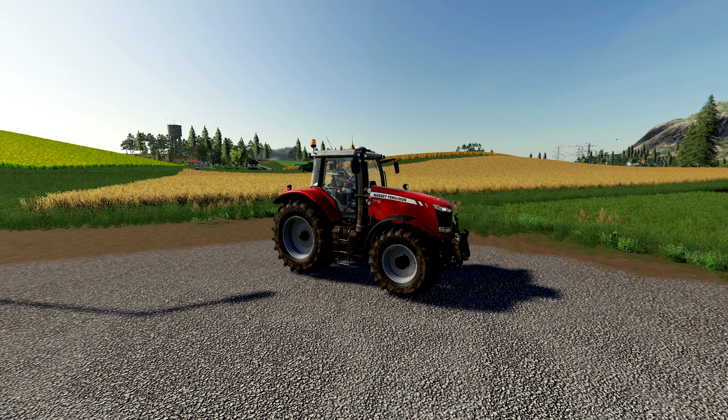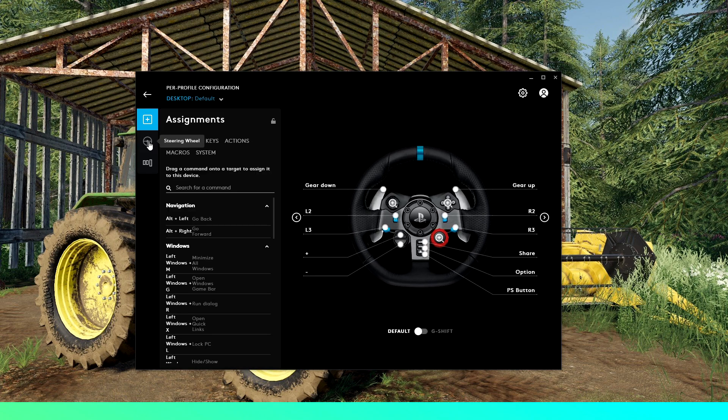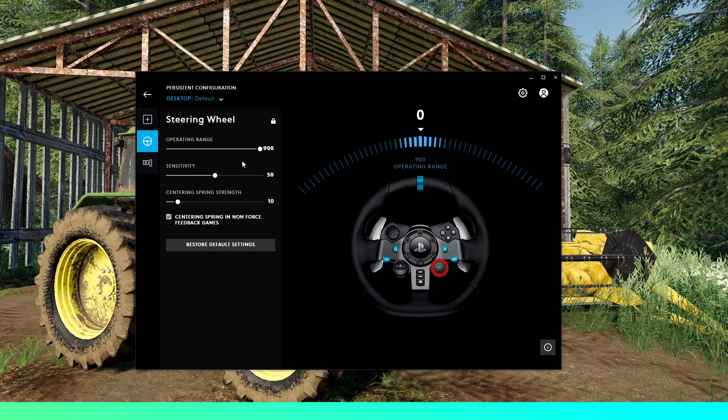The first thing you want to do is open up your steering wheel software. I'm using a Logitech G29 — if you are using a different brand your software will look different, but the basic principle should remain. We're going to click on G29, head over to Steering Wheel, and here you'll find the basic settings for your wheel.